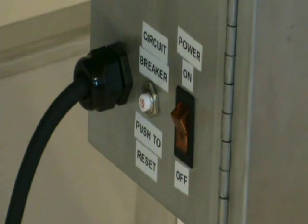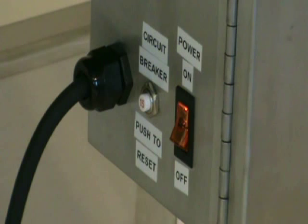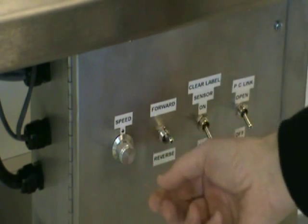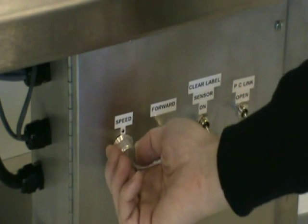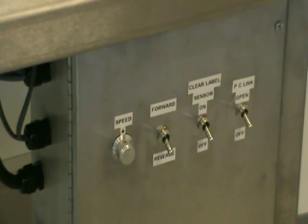Scanning Devices tables operate on 110 volts AC with circuit breaker protection conveniently located adjacent to the power on-off switch. The main control panel on each machine has variable speed control and on-off switches for critical sensors, each custom configured depending on the features you require.